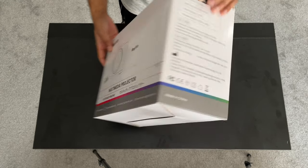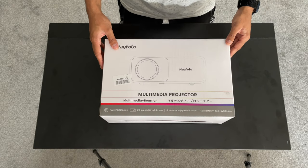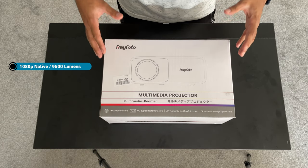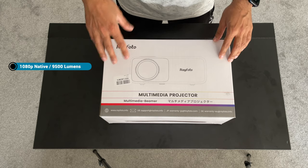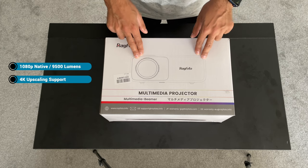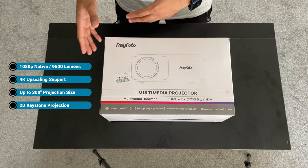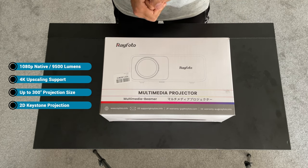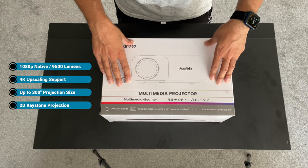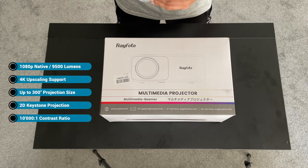This is the Ray Photo RD881 projector, available on Amazon for £160. It's a native 1080p projector with 9,500 lumens of brightness, which is a very good brightness level for this price range. It has 4K upscaling support and can project up to 300 inches max. It also has 2D keystone projection and a 10,000:1 contrast ratio.